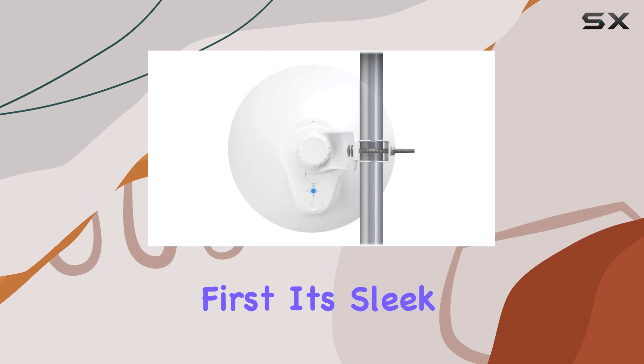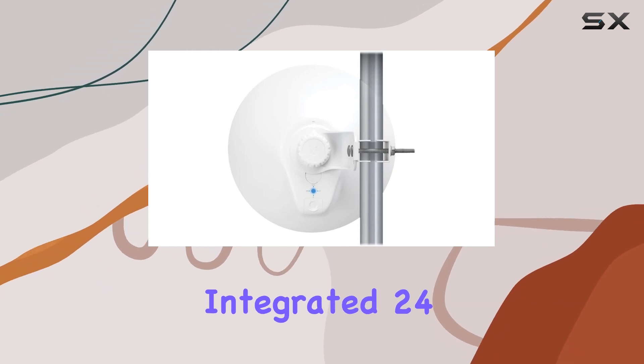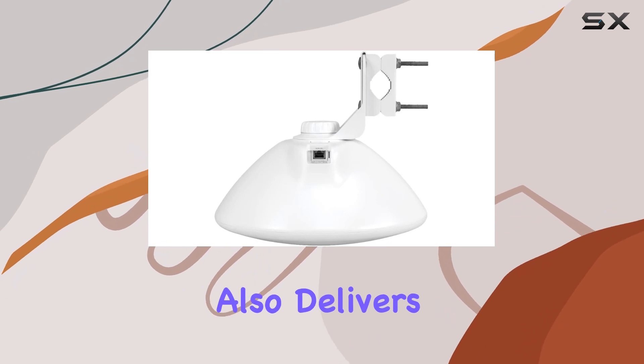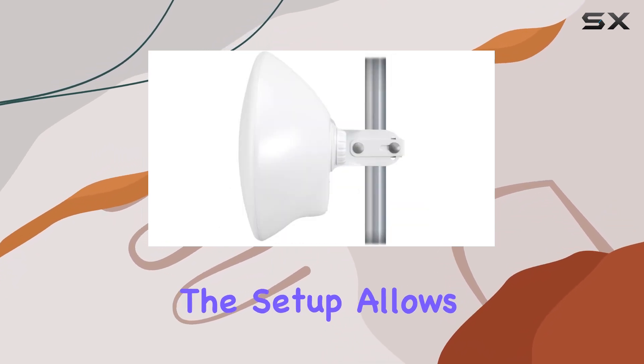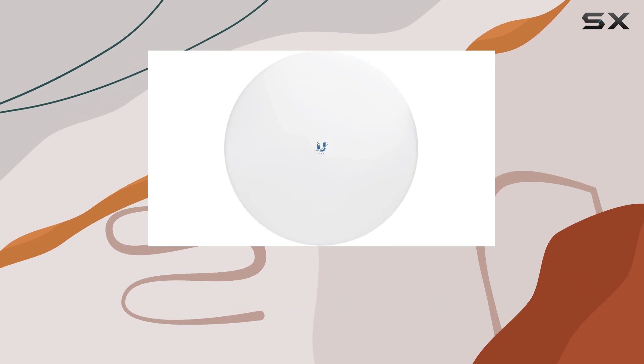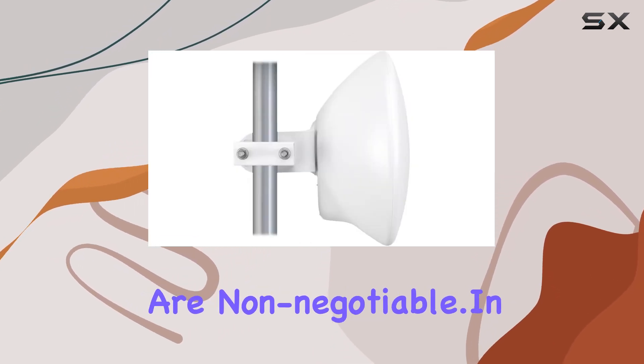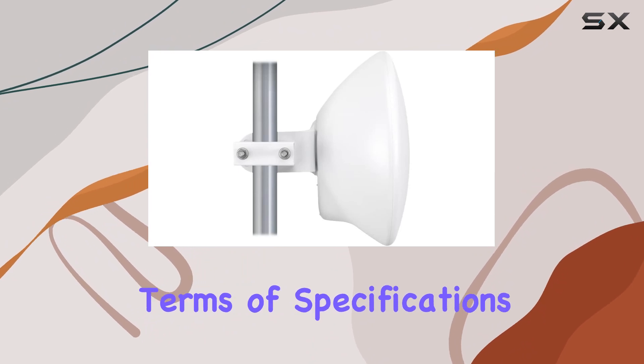Let's talk about the antenna's design first. Its sleek integrated 24dBi Dish Antenna not only looks impressive, but also delivers on functionality. The setup allows for robust signal transmission and reception, catering to demanding environments where stability and performance are non-negotiable.